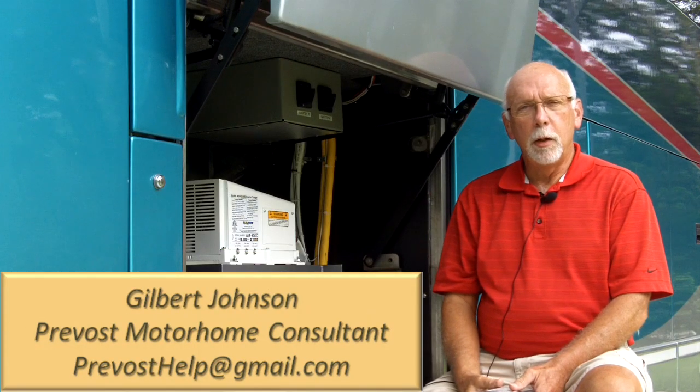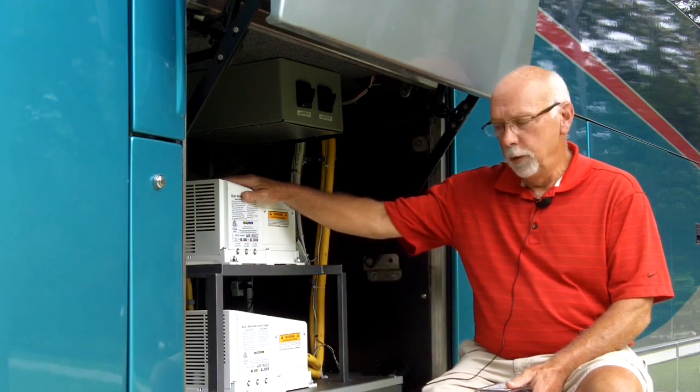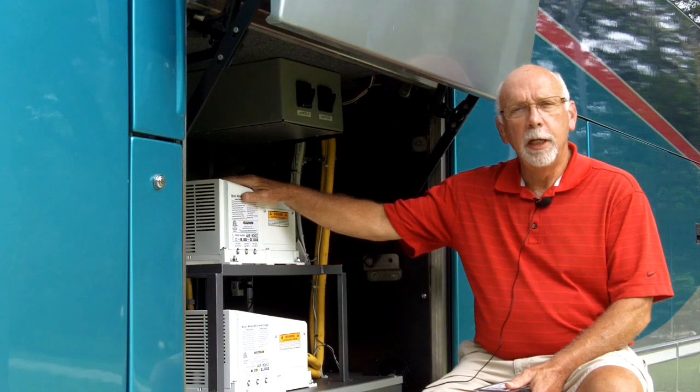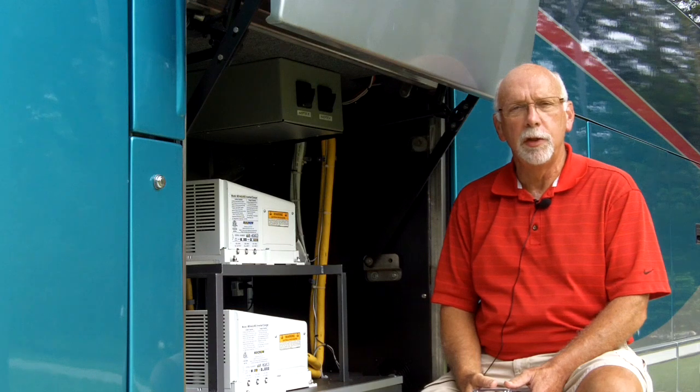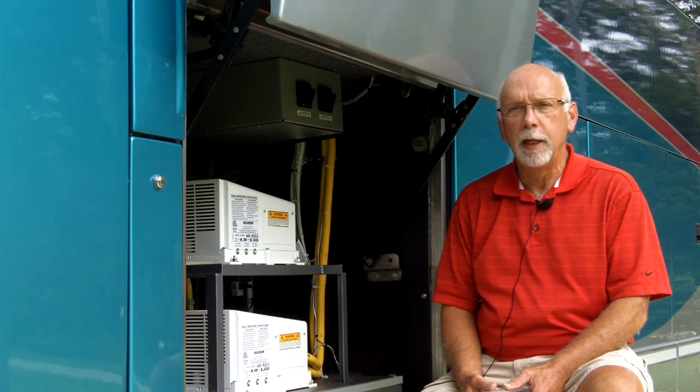My next video is going to touch on some power concerns that we have. Sitting here in front of me is my new Magnum 4000 watt hybrid inverter. Many of us who have air conditioners that run through the inverters off the engine while we drive have been customarily powered by Trace 4000 watt inverters. Those things are absolute workhorses — the best inverter probably ever made and one that can't be replaced today.